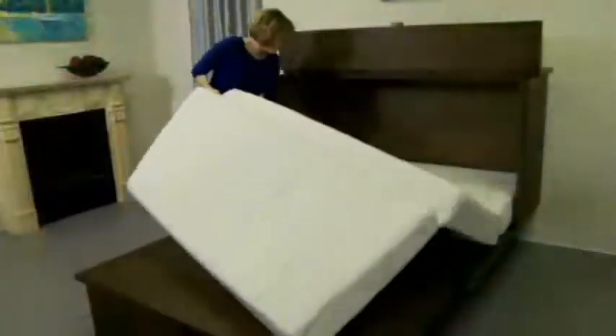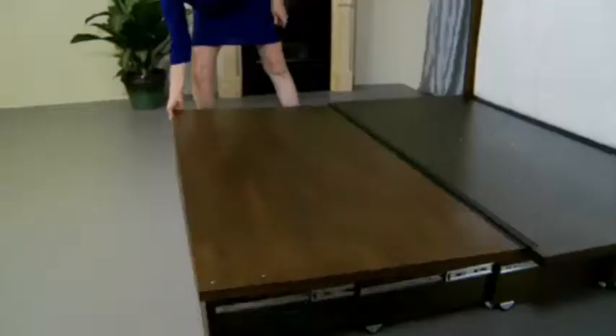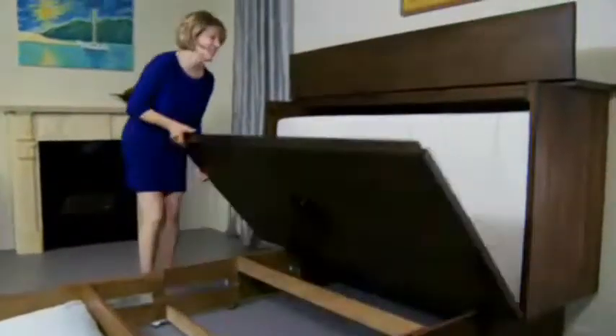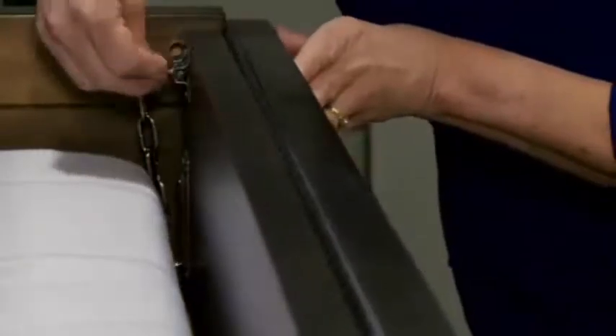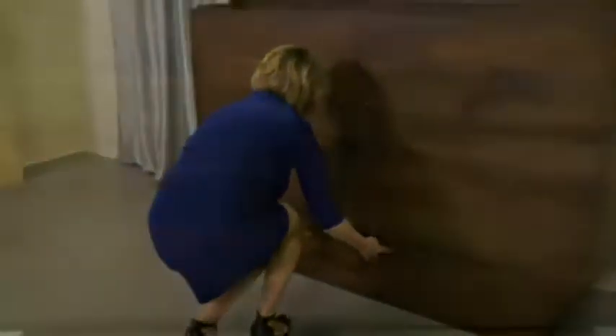Closing the Credenzi is just as easy as opening it. Simply fold the mattress and tuck it into the cabinet, fold up the platform, attach the safety chain, and close the slide bolts. And finally, push the storage drawer closed.